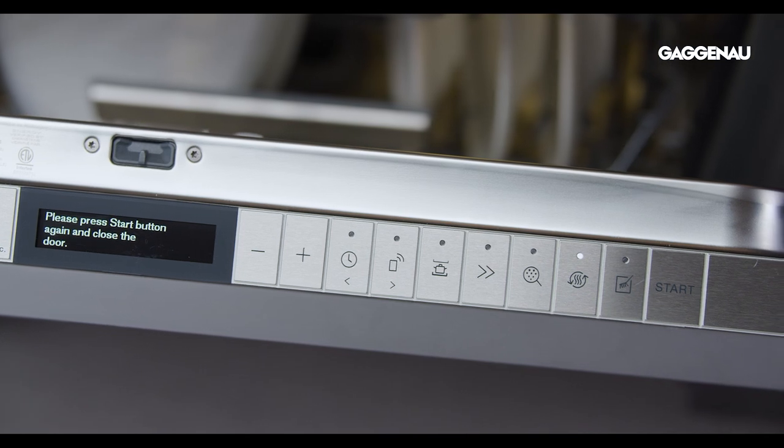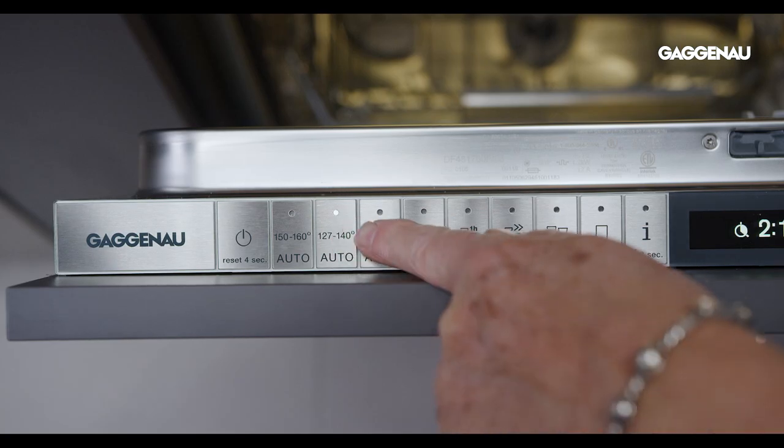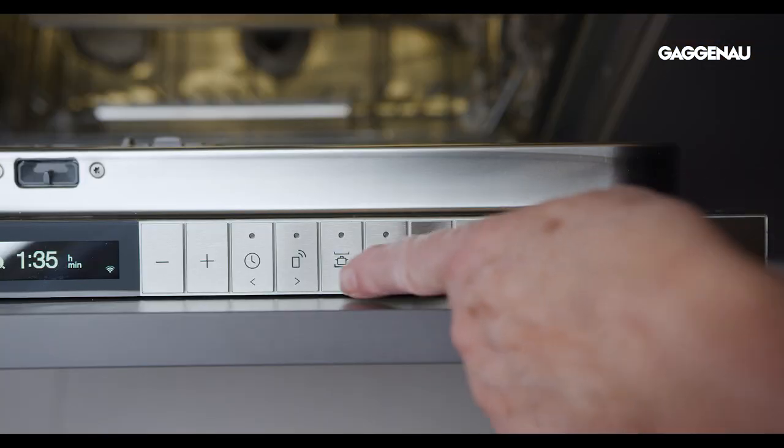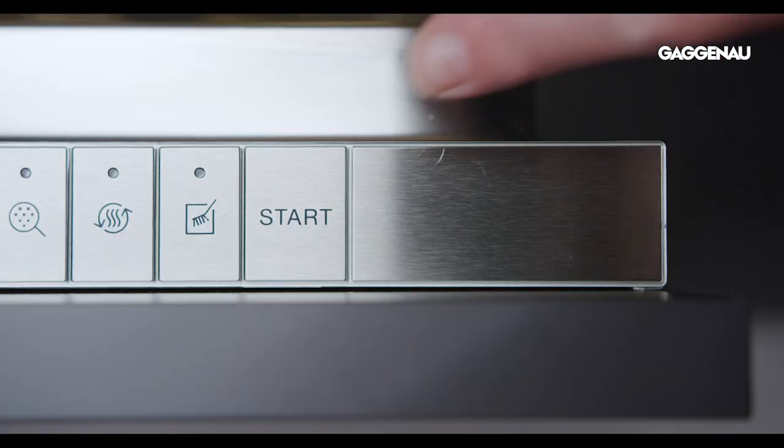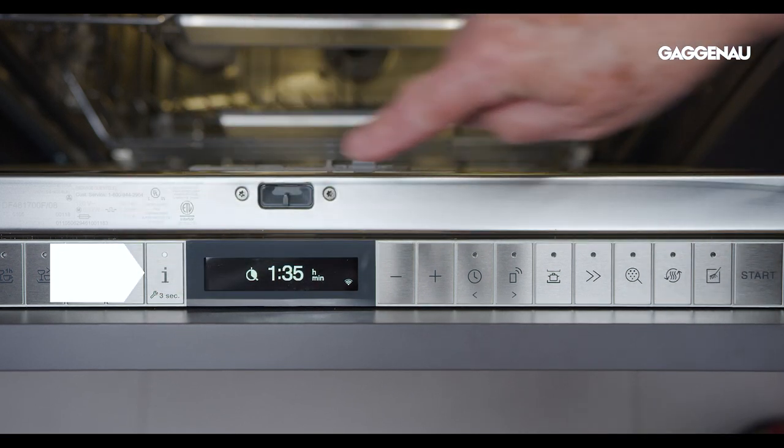Now that you have selected your perfect wash cycle, you can customize it with a specialty option. The options are selected using the buttons to the right of the display. To use an option, first select the wash cycle, then the option, before pressing the start button. A detailed explanation can be seen by pressing the I button.